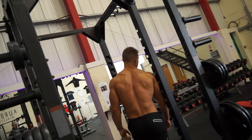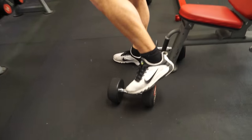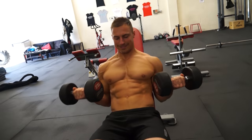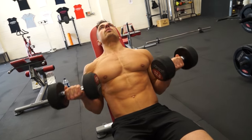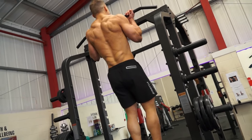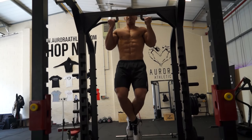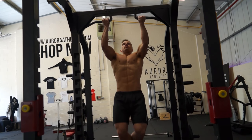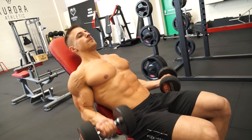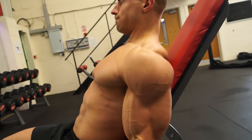Once you've done about 10 reps of that, move on to the incline dumbbell curl. Go for a weight you can get at least 10 reps out of. Lock out at the bottom, curl all the way to the top, squeeze your biceps as hard as you can, slowly lower the weight back down, lock out again and repeat. You don't need to go too heavy, especially in a superset — you're going to be fatigued on the second and third sets, so don't worry if you have to lower the weight.